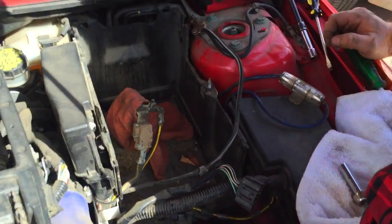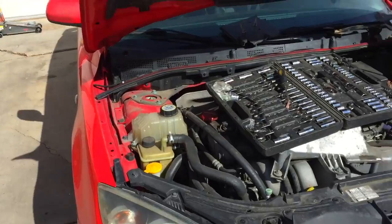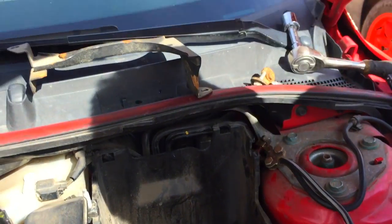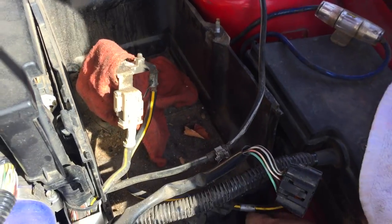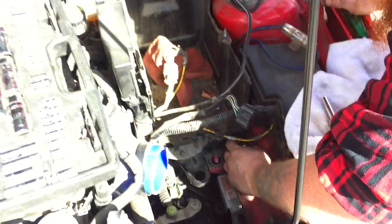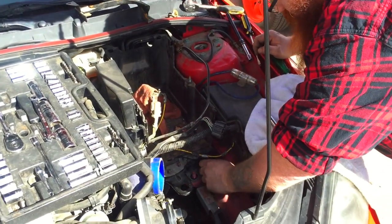So for the entire internet to know: Mazda3 Turbo clutch master is pretty crappy, defective from the factory, and you gotta take the whole freaking battery box out just to get to it.